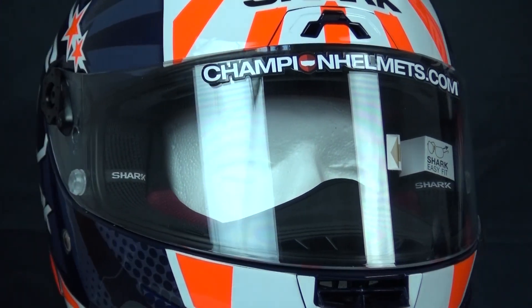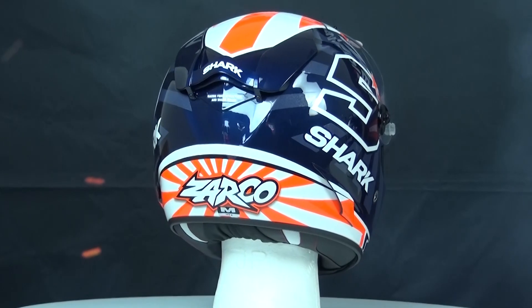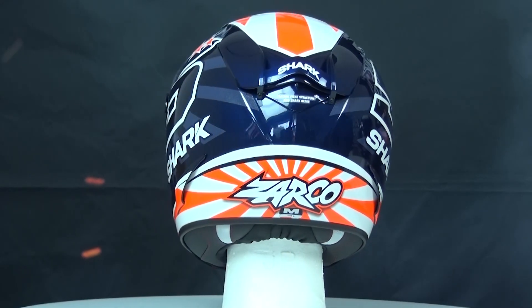The inner liner is made out of the 3D Morpho system for maximum comfort. The liner is also removable, washable and antibacterially treated.